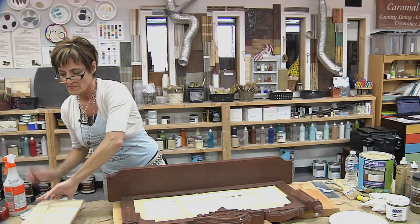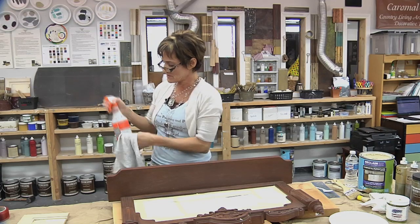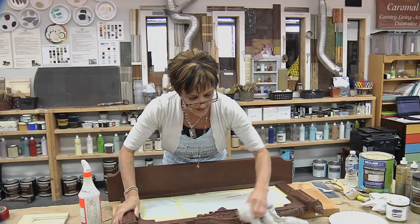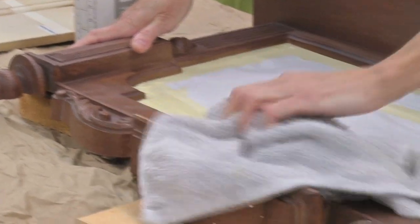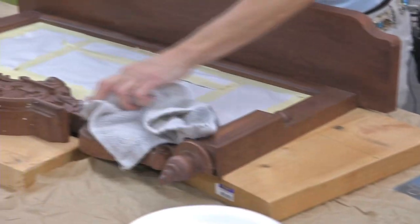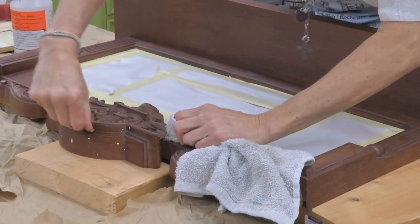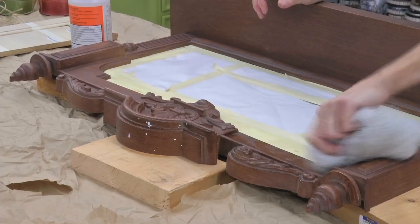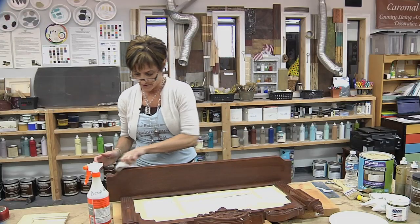Before I start painting, you want to make sure that your surface is really good and clean. You can use anything like Deep Green, Simple Green, or Spic and Span — you just want to make sure that your surface is grease and wax-free. That's critical, otherwise you don't get a good bond from the paint. So you would go into all your cracks and crevices. We've already kind of pre-wiped this. You'd want to clean your whole surface, then let it dry, and then you could start your paint application.